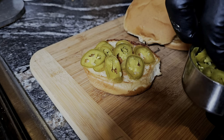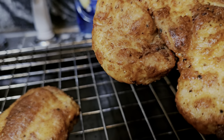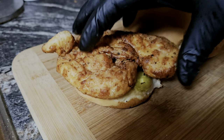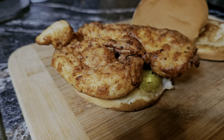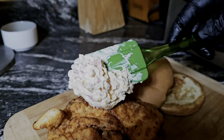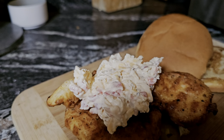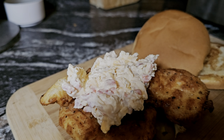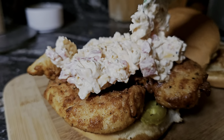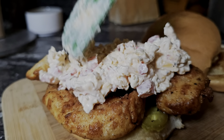We're going in with a good amount of jalapeños. Now I'm gonna grab this nice chicken breast, set it on there, and then we've got to hit it with some of that pimento cheese. We're gonna get a nice dose of that pimento.